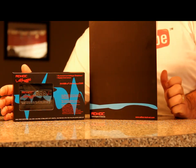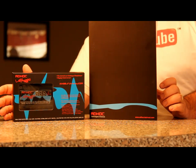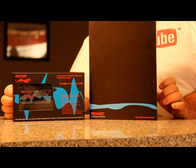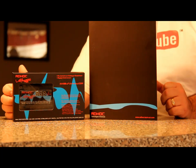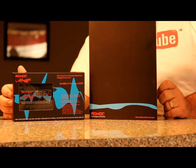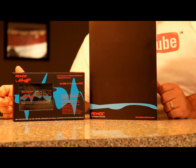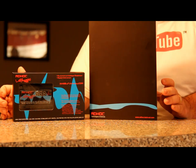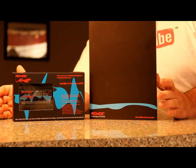Hello everybody, welcome to my channel. This is Mark the Tech Guy, bringing you another product review. This product comes all the way from Andrew Chan, who has a YouTube channel here on YouTube — I'll put a link to his channel down below. He sent this product out for review, and I was very interested when I saw it on his channel. He got back to me and said he'd send one out for review.